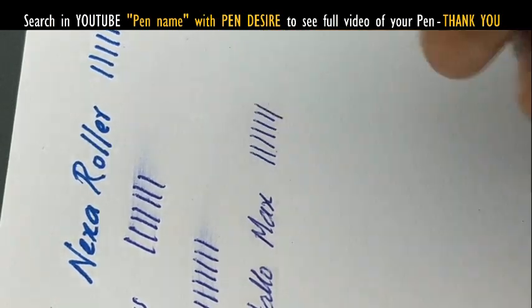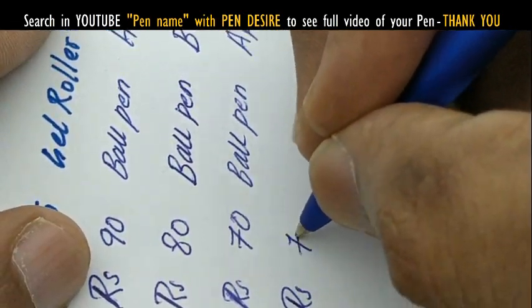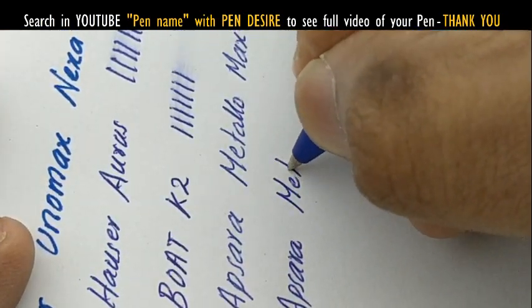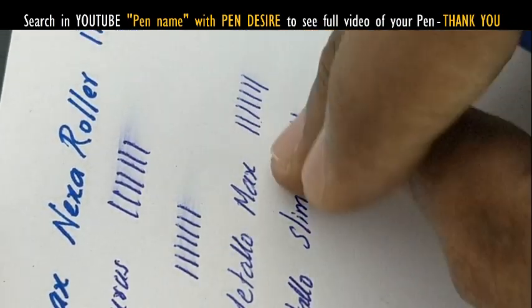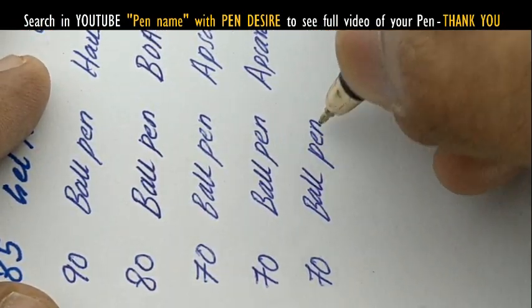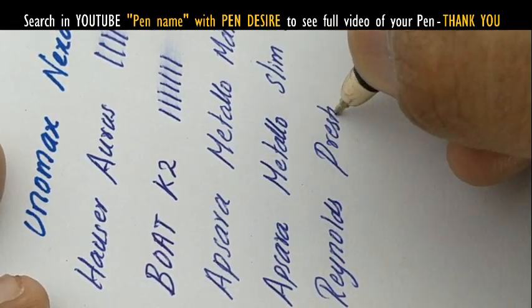These refills write slim with a 0.6 mm tip, and 1.0 mm tip refills are also available but may not fit all pens. Even the Reynolds pen has a refill that can be refilled and is available in the market. Overall, nice pens from these brands. Thanks for watching.